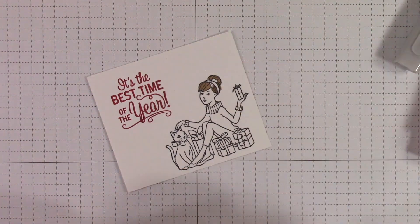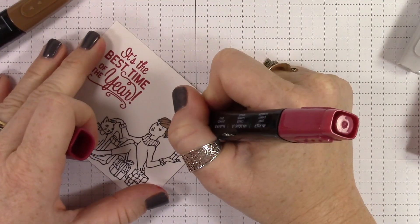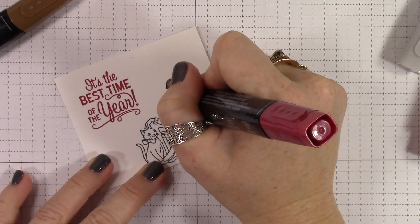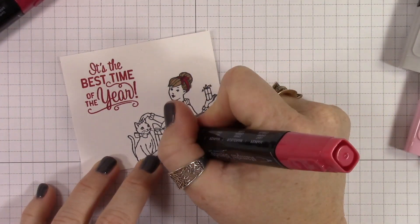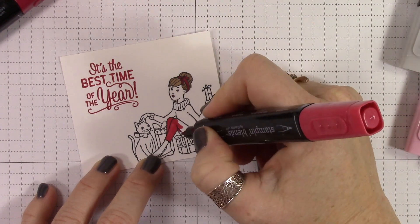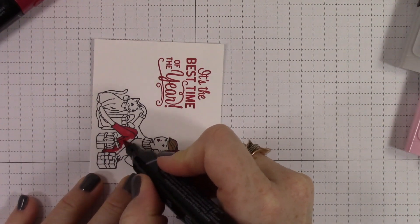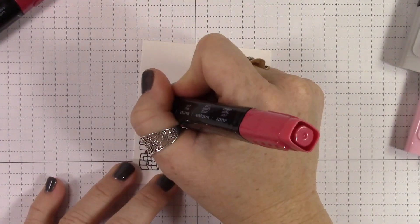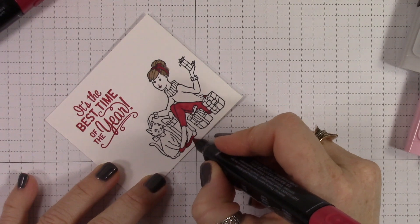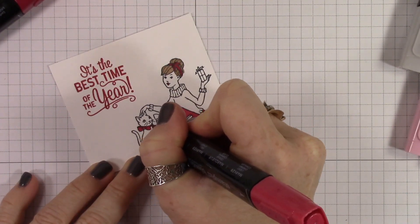I'm using the bronzer for her hair and then I'm using Cherry Cobbler Dark for her headband. Then I'm going to color in her pants in light Cherry Cobbler. This video is sped up four times the normal speed because honestly, this was a 20-minute video coloring at normal speed, and I figured you would appreciate it to be a little faster.